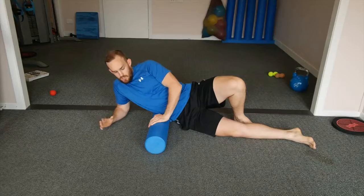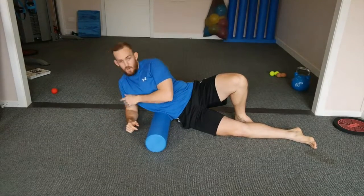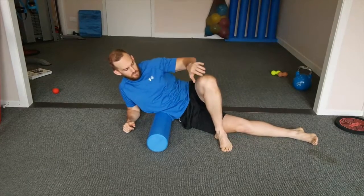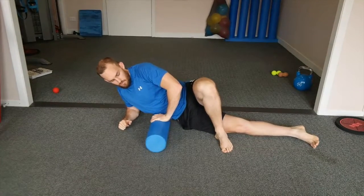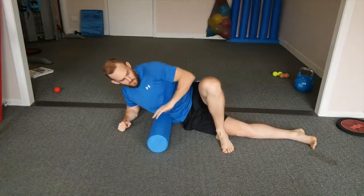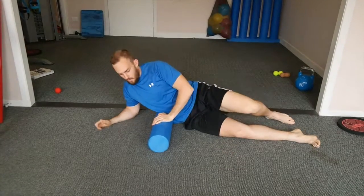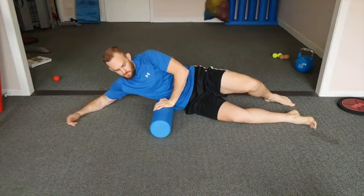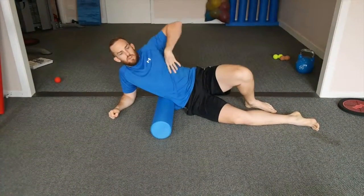In regards to pressure, you can keep the other hand to your shoulder to regulate the pressure, or you can push your foot into the ground and vary the pressure by pushing up on this leg if you need to. You can also have this arm stretched out to get a little bit more pressure, or have your body pushed down a little bit if you need to.